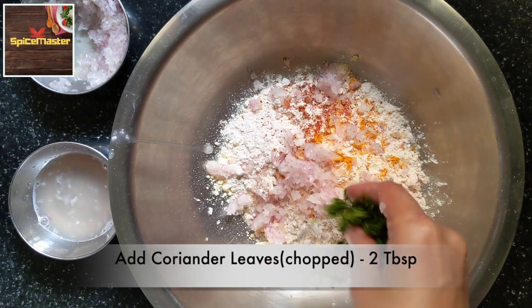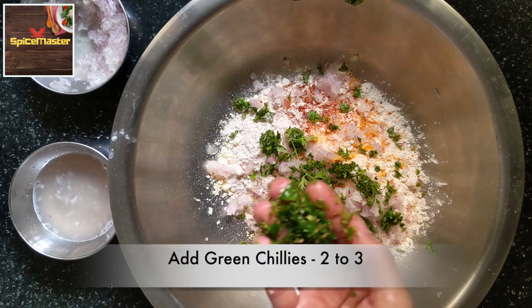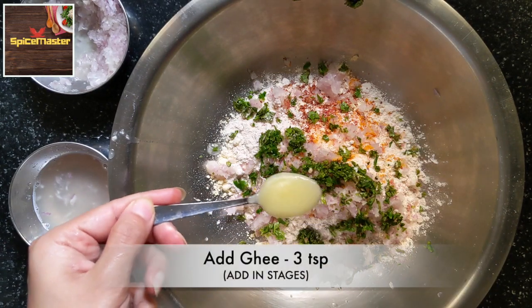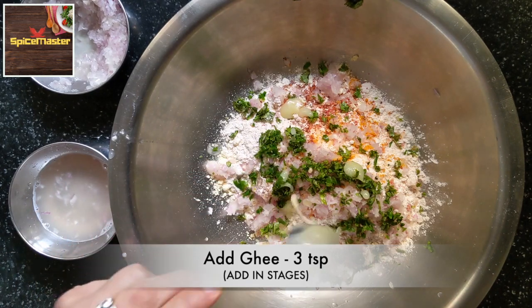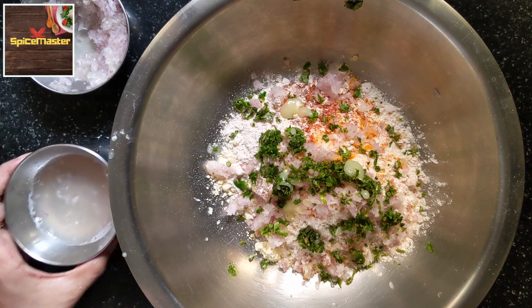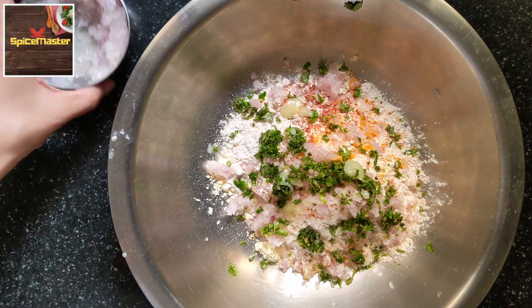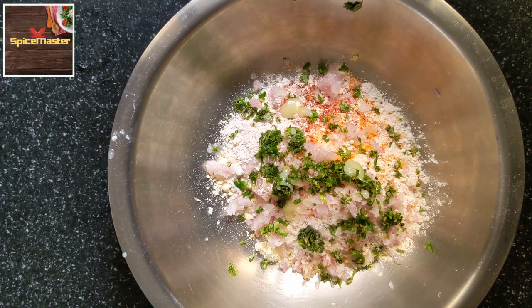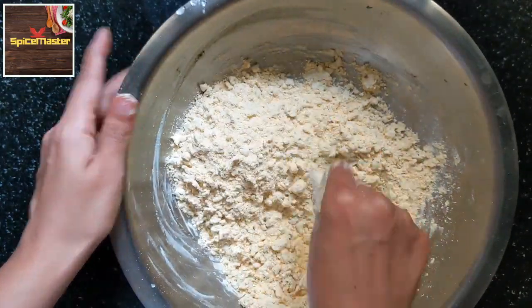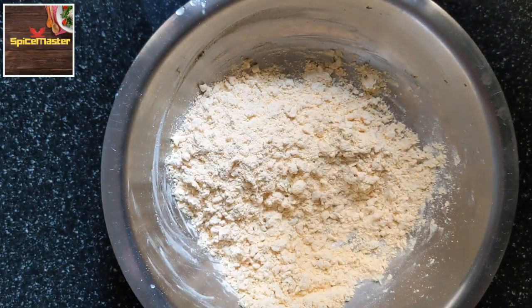Add chopped coriander leaves and finely chopped green chillies. Add ghee — I have used a total of 3 teaspoons of ghee, but I will add it 1 teaspoon at a time. The dough is very sticky, so it is better to add the ghee in stages as it makes the dough easier to handle.